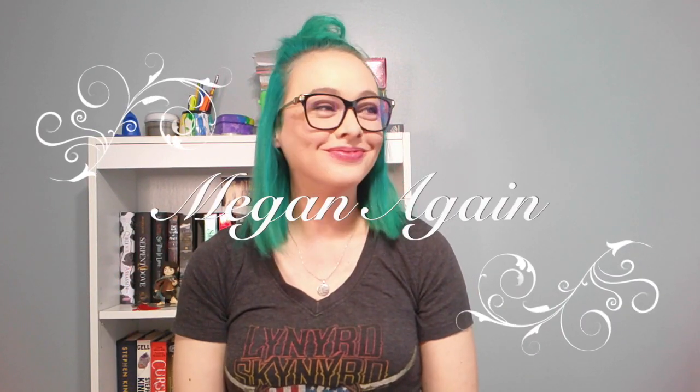Hey guys, it's Megan and welcome to my channel. So today I have my BoxyCharm and this is my first box and I'm super excited to get this because I have been dying for makeup and I haven't been able to go to Ulta or Sephora in the last couple months and I love my makeup. You can definitely ask my husband who cringes every time we go into the store. But I can't wait to see what's in this box, so let's get her cracked open.